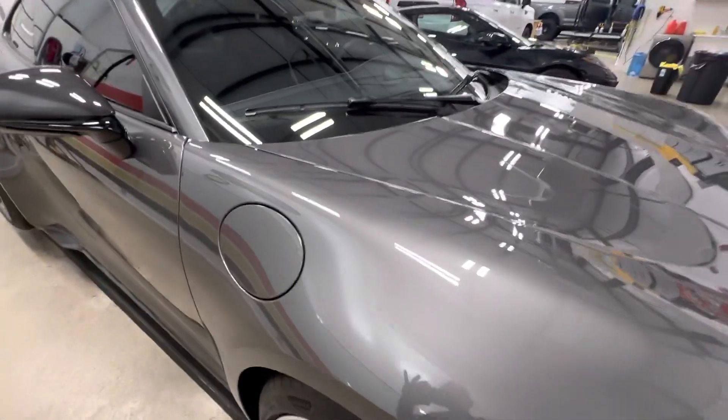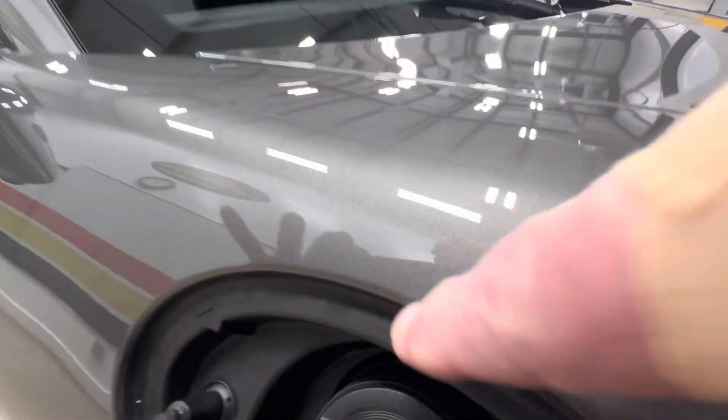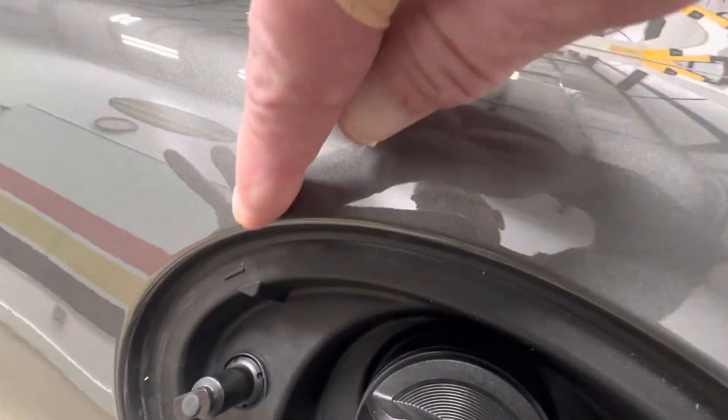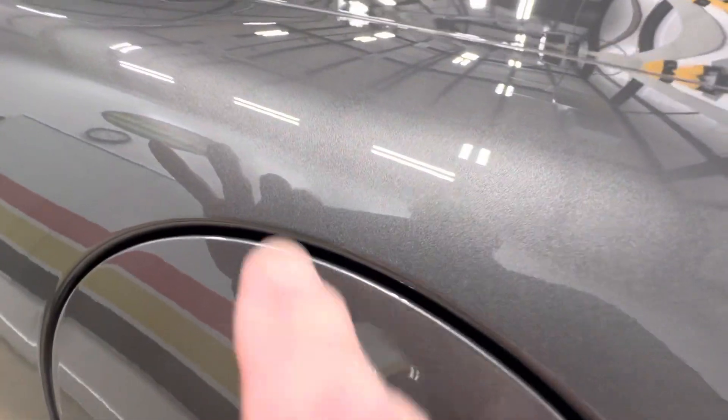Our fuel door always gets wrapped in from the quarter — we don't want an ugly line around here. We also wrap the fuel door all the way around.